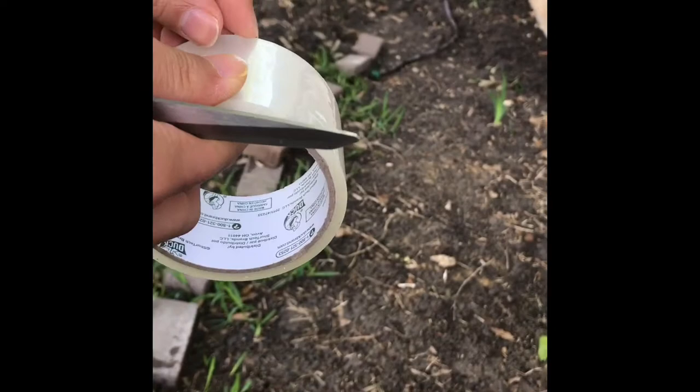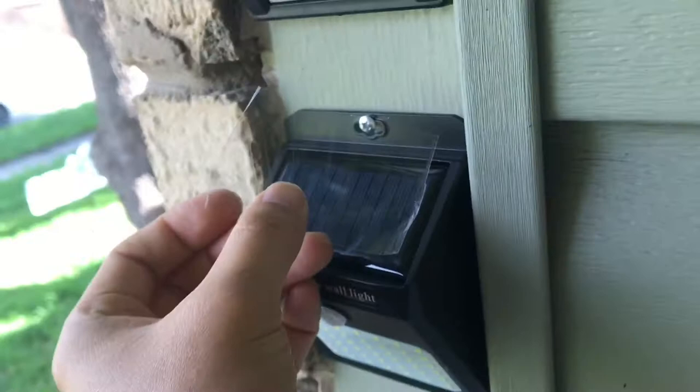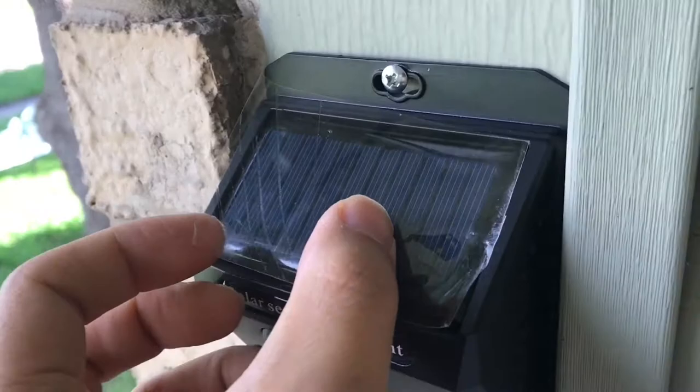After you take the plastic off, get a piece of clear tape, just a piece large enough to cover the panel, and put it on top to protect it. Later when it gets dirty, you just peel it off and put a new tape over it — easy to clean up.